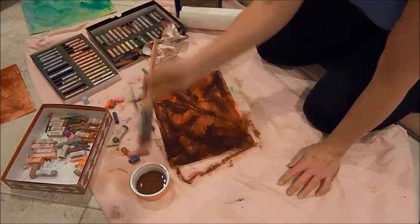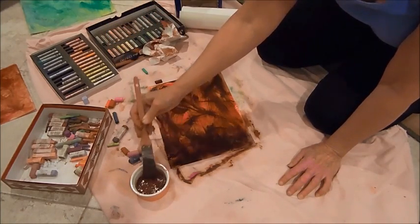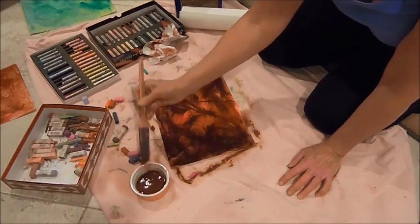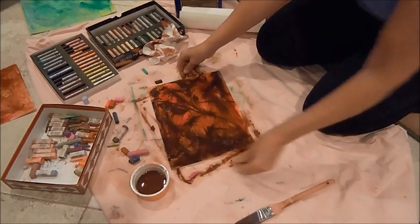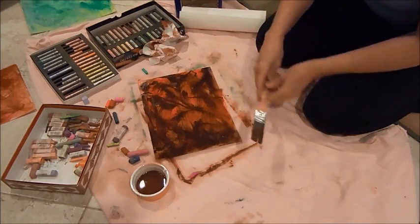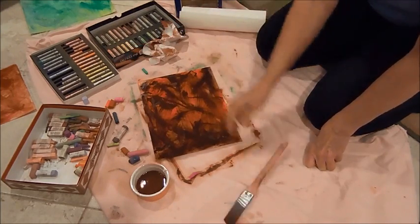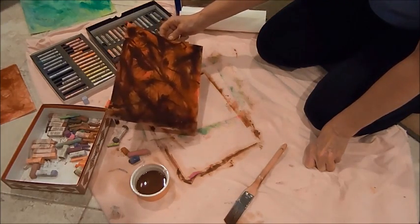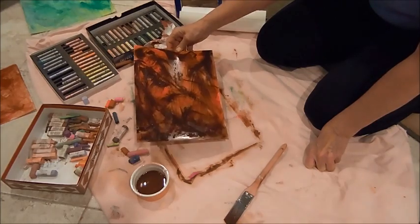So there you have it — that's the underpainting. Very simple, very quick. All you do is let it dry — usually this dries within about half an hour to an hour — and it's ready to be painted on. Have fun!